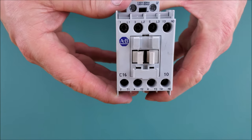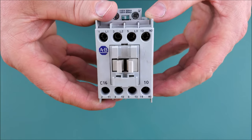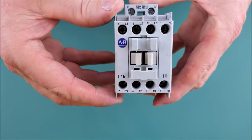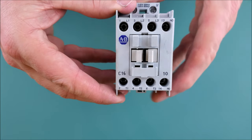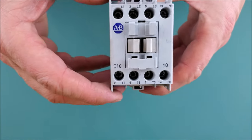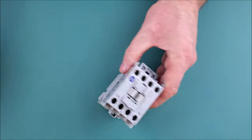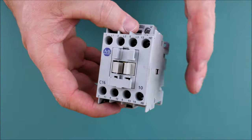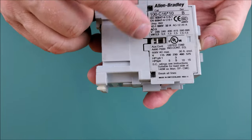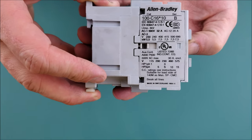There are three sets of contacts: on the line side labeled L1, L2, and L3, and on the load side labeled T1, T2, and T3 — all three are normally open. There's also a fourth auxiliary contact, which opens and closes in sync with the three main contacts. It's designated NO for normally open, and has a considerably smaller surface area than the main contacts.